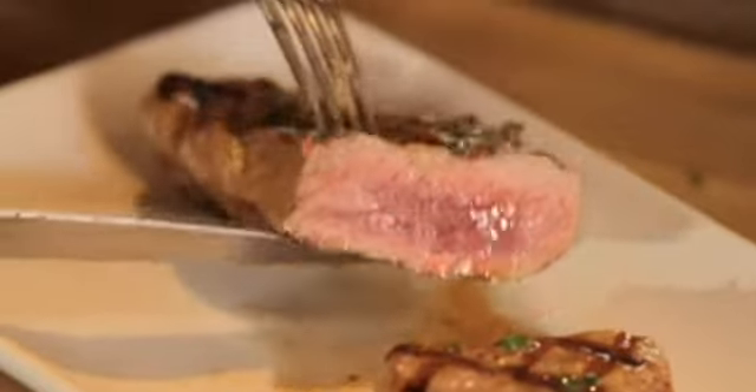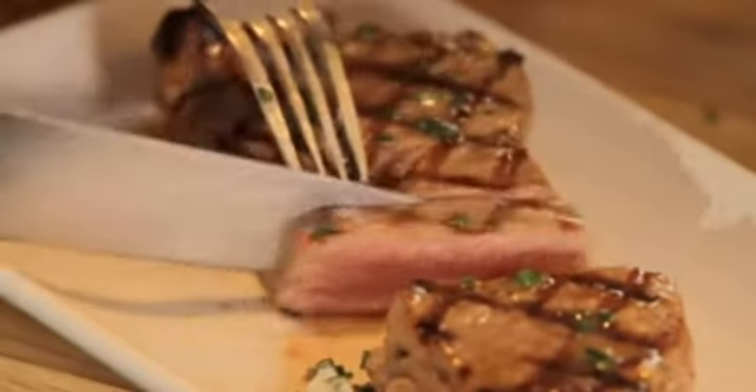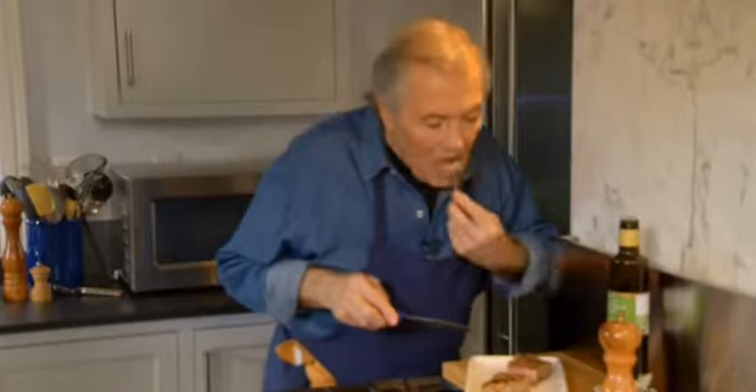That steak should look like this — juicy with the redness right in the center. There is a certain amount more cooked at the edges, but the redness is there in the center. This is heaven — really good.